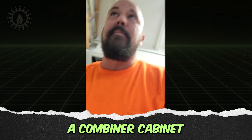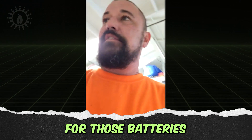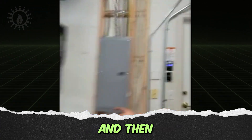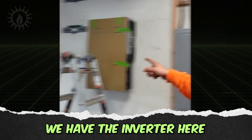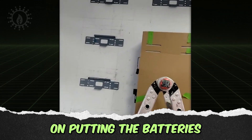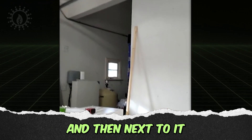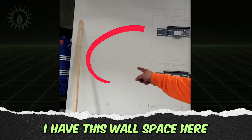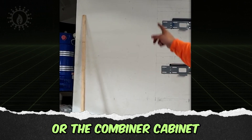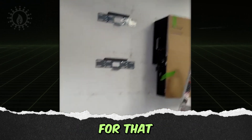There's a space to put a combiner cabinet for those batteries, with about 33 inches of wall space available. The batteries are planned to go on the wall mounts, and next to that wall space is where they were planning on putting the battery cabinet or the combiner cabinet.